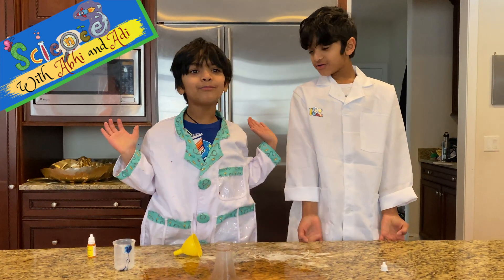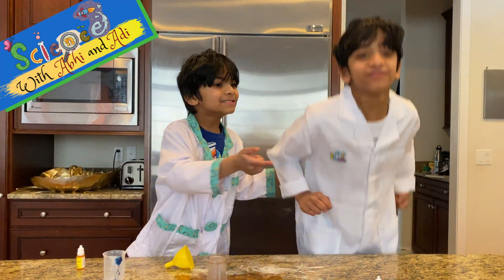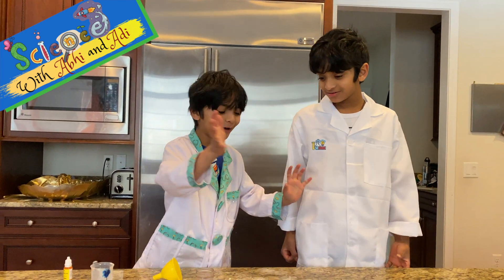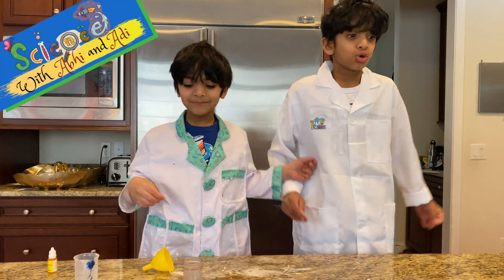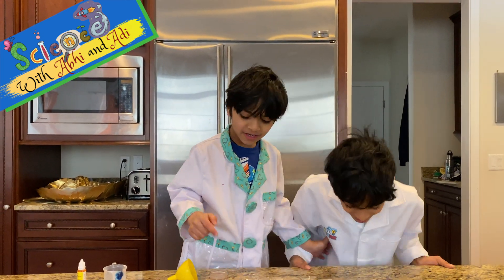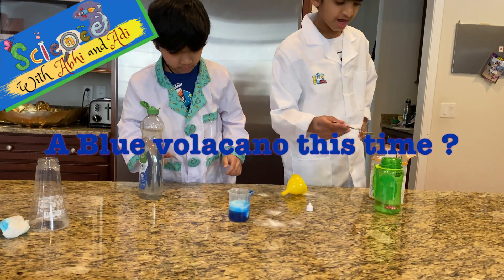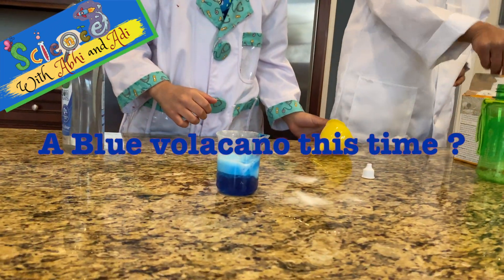Oh guys, this was so much fun! It's the coolest experiment we've ever done. It was so fun with the bubbles - like three, two, one, boom! And mine had awesome bubbles. Let's just see if it works - it's just falling down.